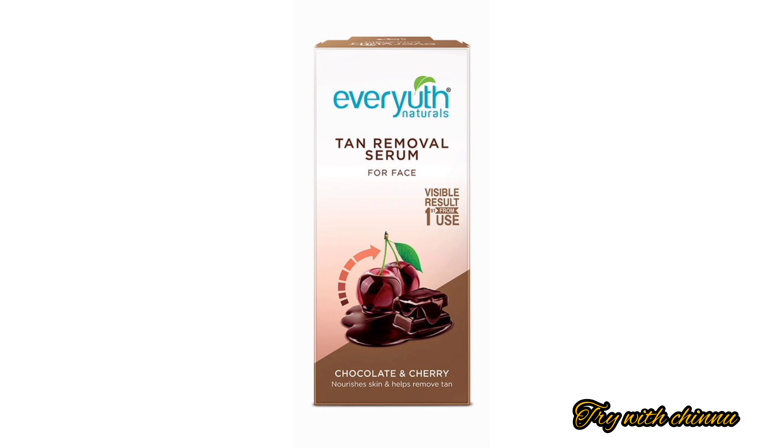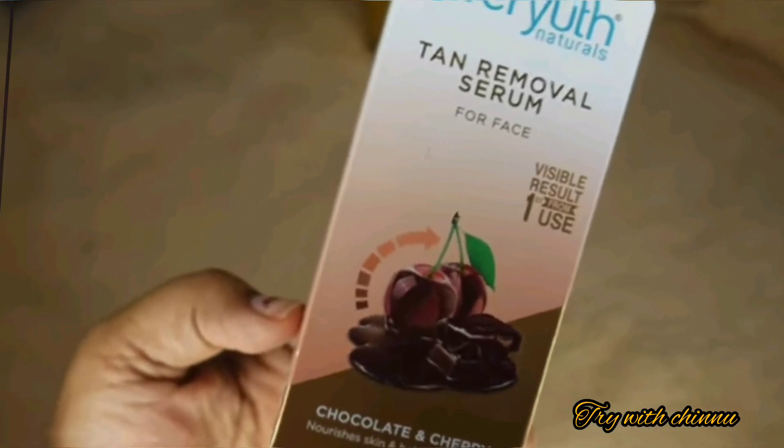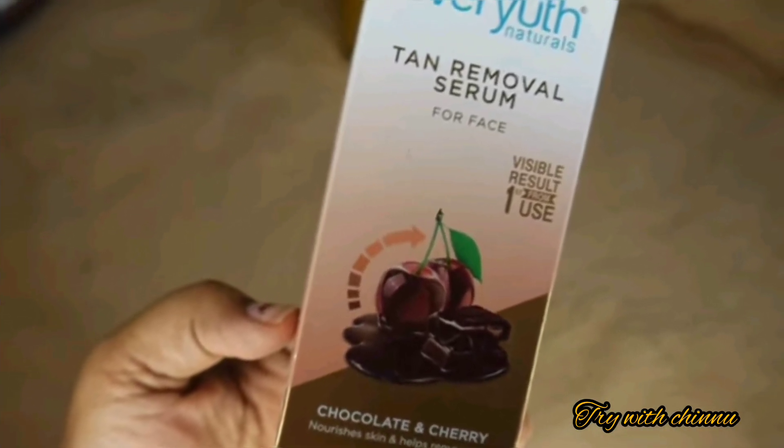Normally, you can find a face wash, scrub, and peel-off mask from this brand. But the serum is a first-time launch, and it is a tan removal serum.